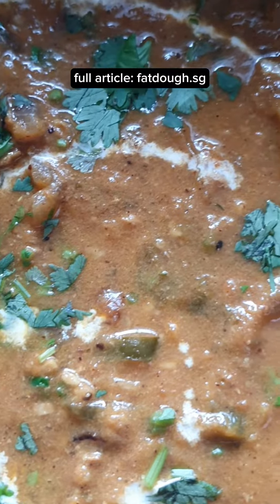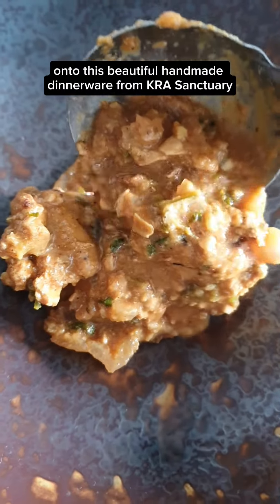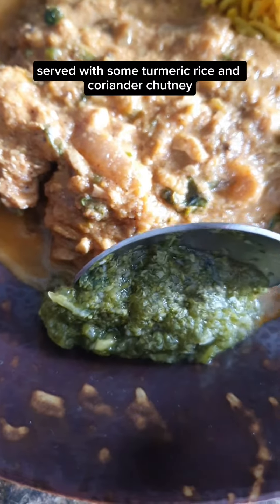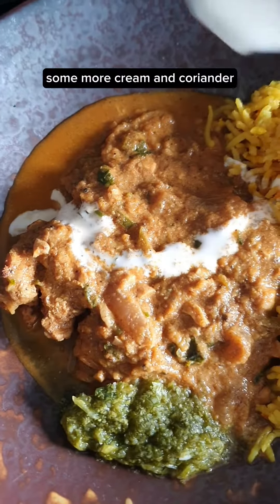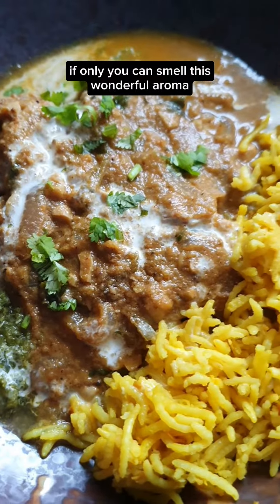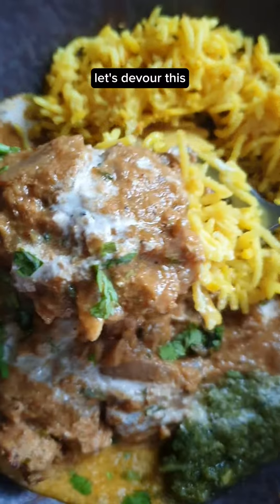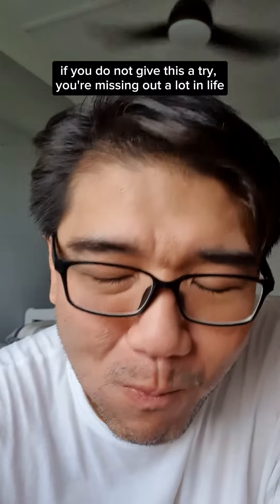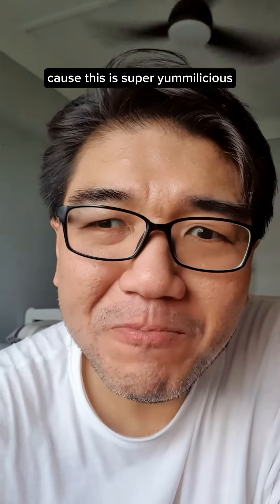Get the full recipe at Fatto.sg. Plate onto beautiful handmade dinnerware. Serve with some turmeric rice and coriander chutney. Add some more cream and coriander. If only you could smell this wonderful aroma. If you do not give this a try, you're missing out a lot in life.